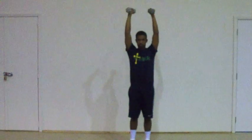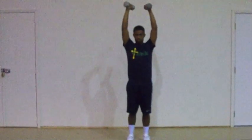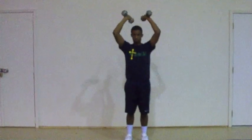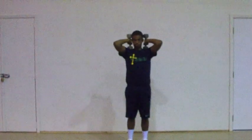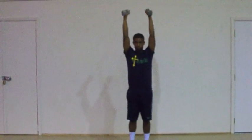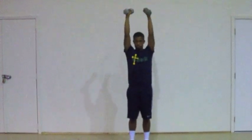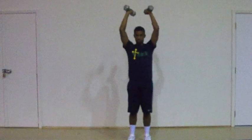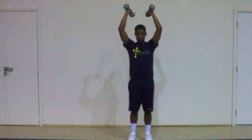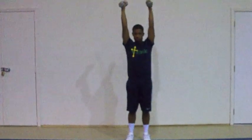Triceps extension, three repetitions. Ready, begin. One, two, three — one. One, two, three — two. One, two, three — three.